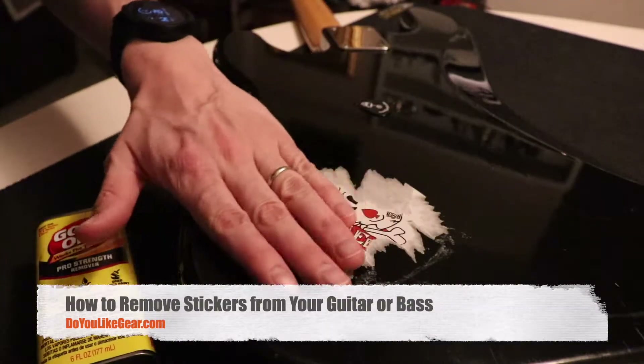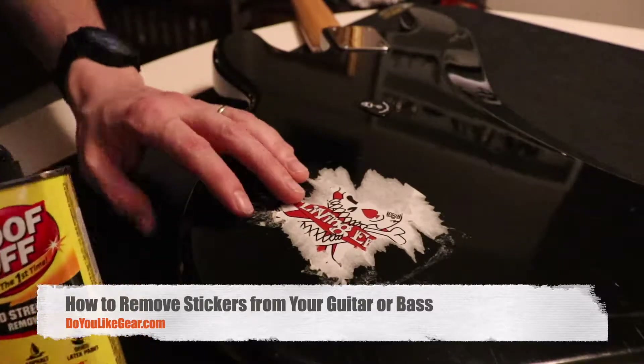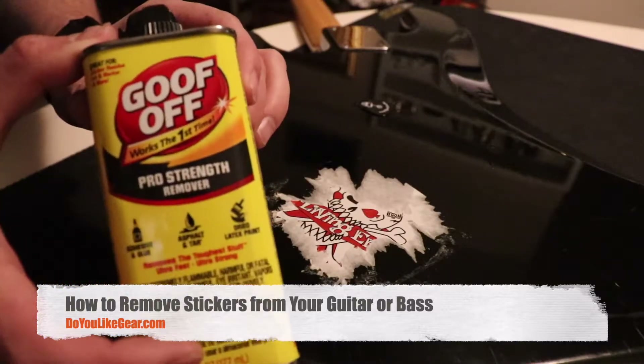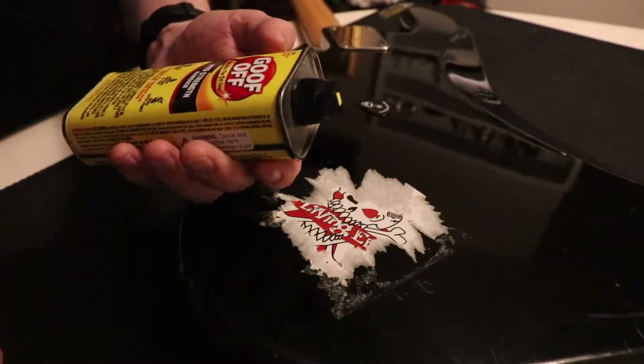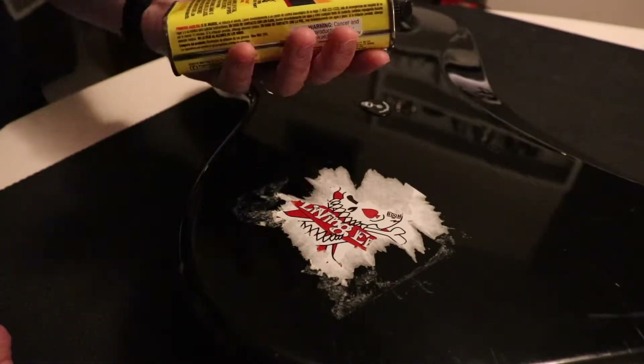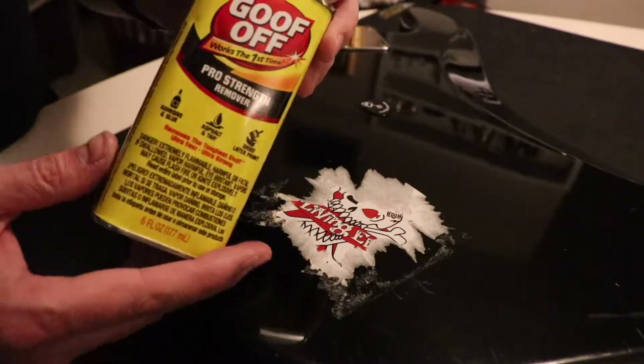Hey guys, if you have a sticker on one of your guitars, you may be able to get it off. I'm going to show you how to try to get it off using Goof Off. This product you can pick up at Home Depot or Lowe's — I think I picked it up at Walmart.